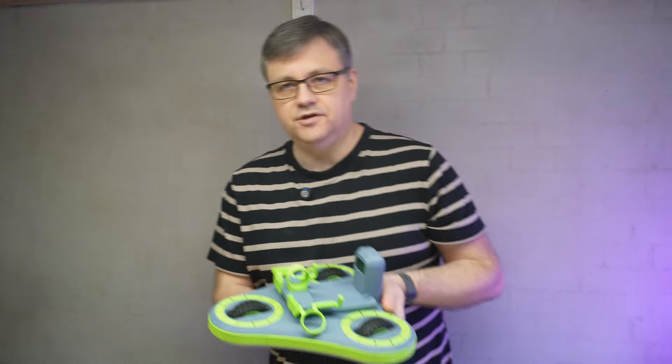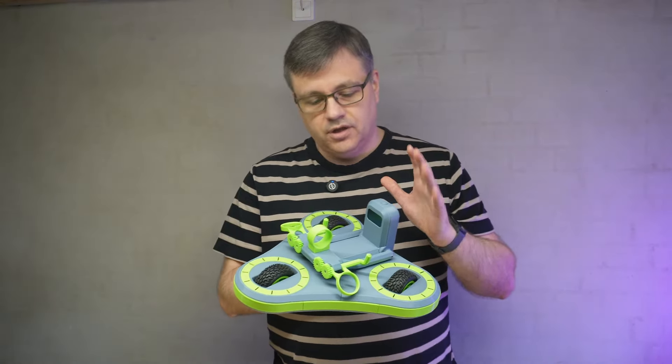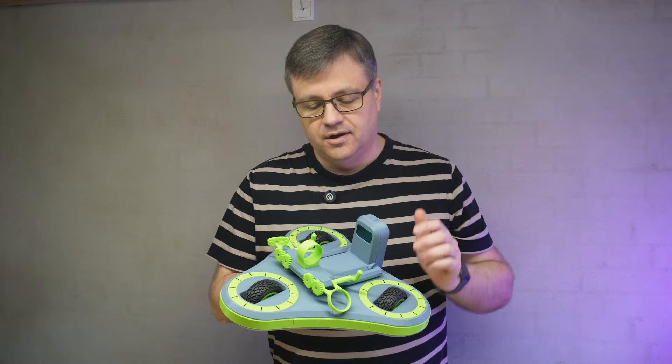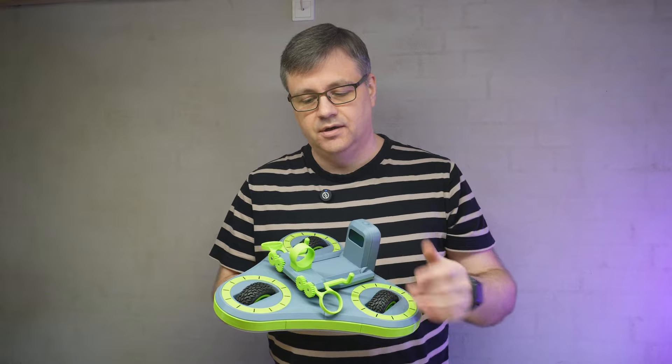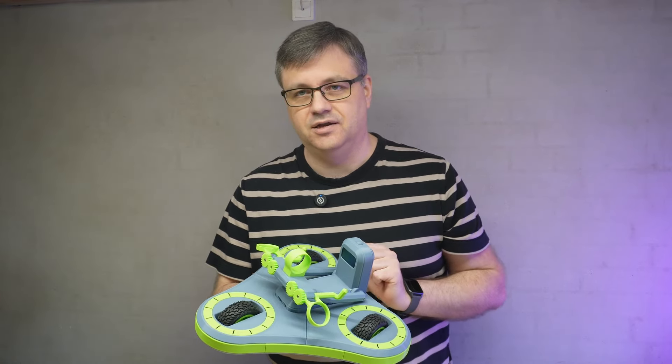So this is my robot for this year's competition. It looks pretty much the same as the old one, but everything inside has changed in order to get enough space to put in the new motors. And then of course it has gotten this device on top — I'll get back to that in a moment.